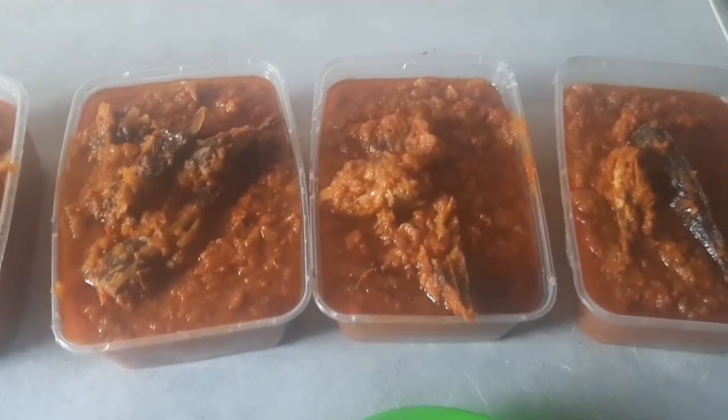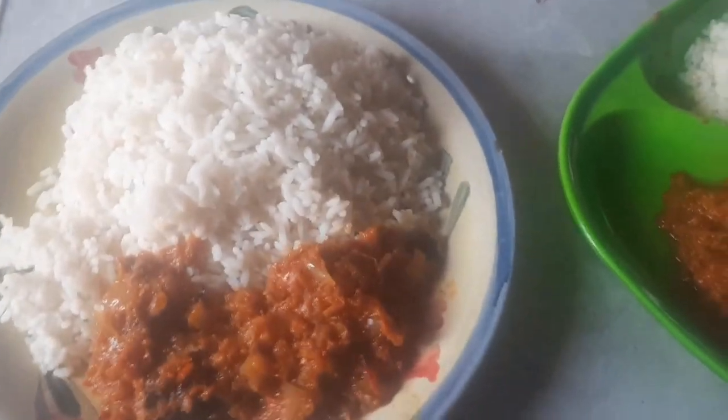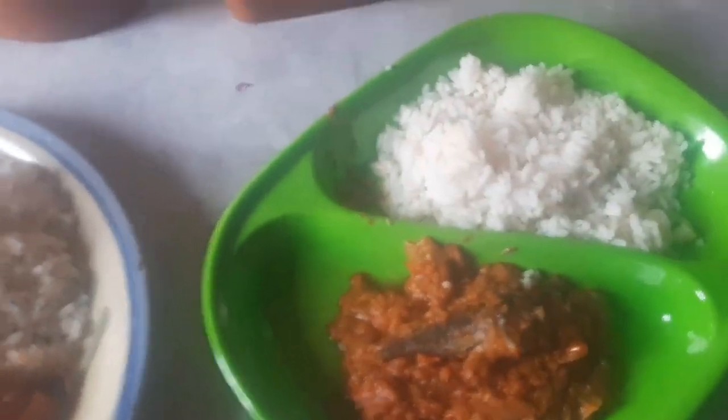After all is said and done, this is how my stew looks. It doesn't just look nice — it's also very, very delicious, I promise you. So this is it for this video. Thank you so much for watching. This is Vicky, signing out. Please subscribe. Bye!